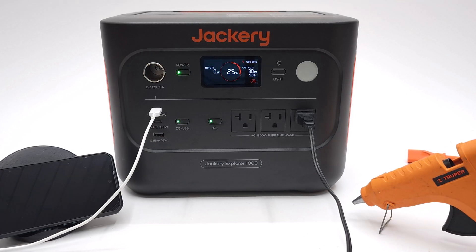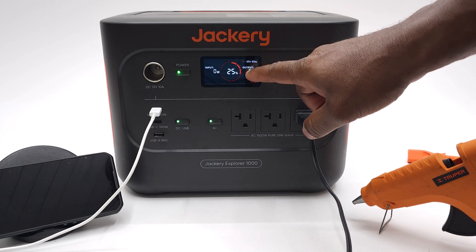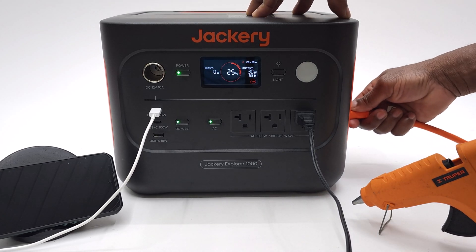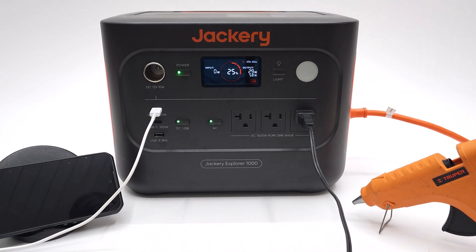Currently its battery is at 24%. The cell phone charger is drawing 16W and the glue gun is drawing around 20W, so that's around 36W total. It says that it can provide power for the next five and a half hours. However, it features AC bypass while charging, so if you connect its power cable, it powers devices while charging at the same time. It shows that with the AC power cable connected it draws 1030W.